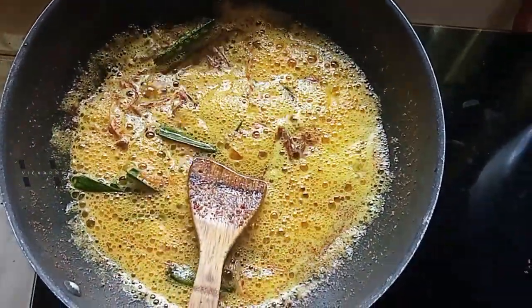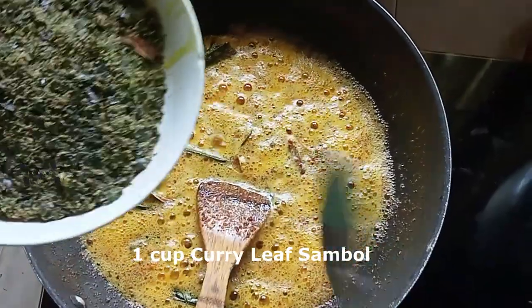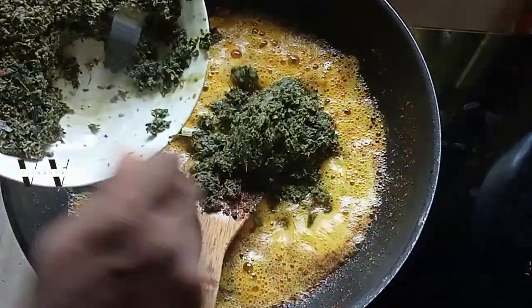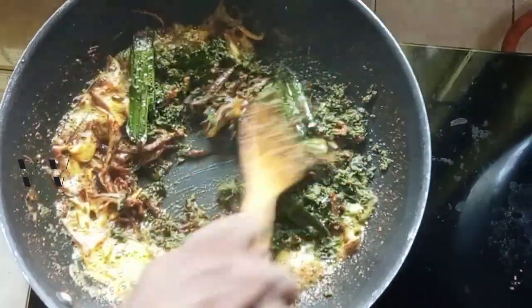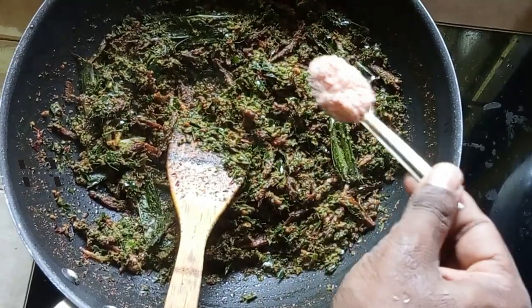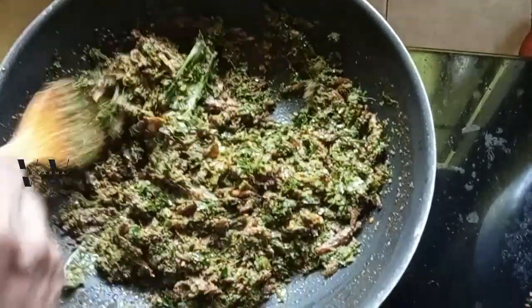Along with the spices, add the curry leaf sambal. You can add as much as you want — there is no fixed quantity. I'm adding about one cup of curry leaf sambal. Add salt to taste and mix everything. Let this cook for about three to four minutes before we add the rice.